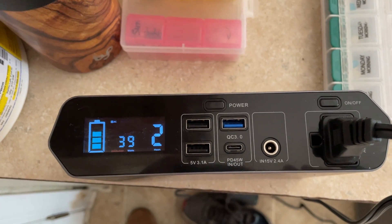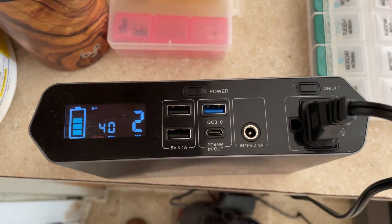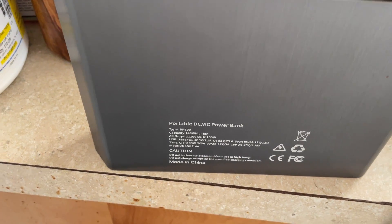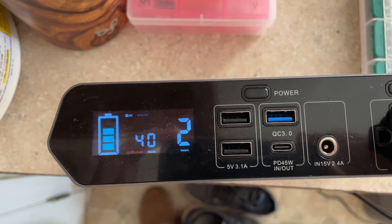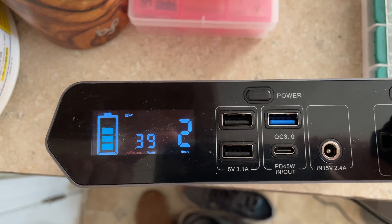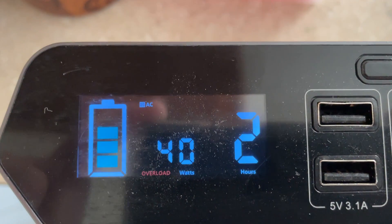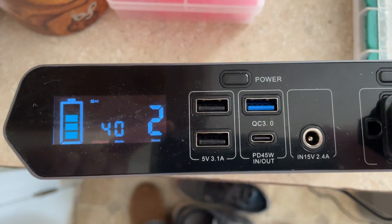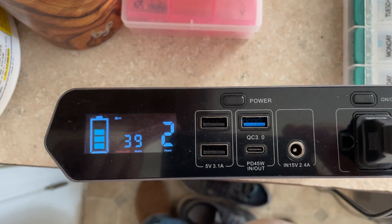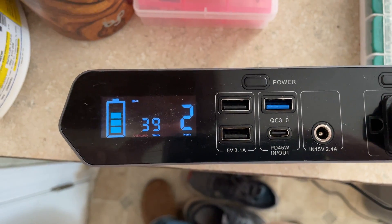Alright everybody, continuing on with messing around with the cooler. I've got this portable AC/DC power bank, and it shows the wattage — it's running between 39 and 40 watts. The cooler is on right now. I don't really know why it says overload; I don't think that has anything to do with this per se. I'll have to mess around with it, but I was mainly doing it just to see if it would show me the wattage, which it does at around 39 watts.